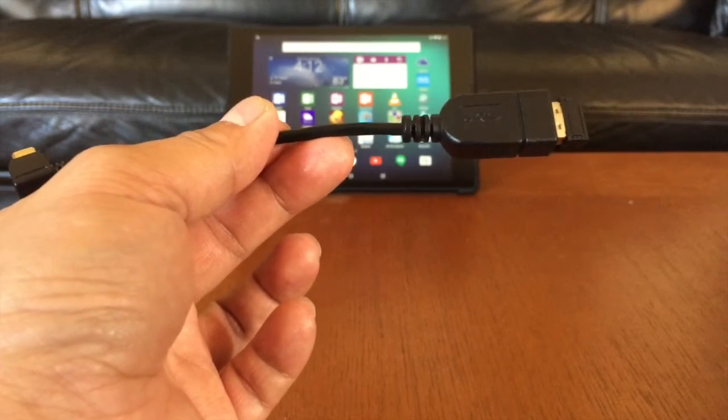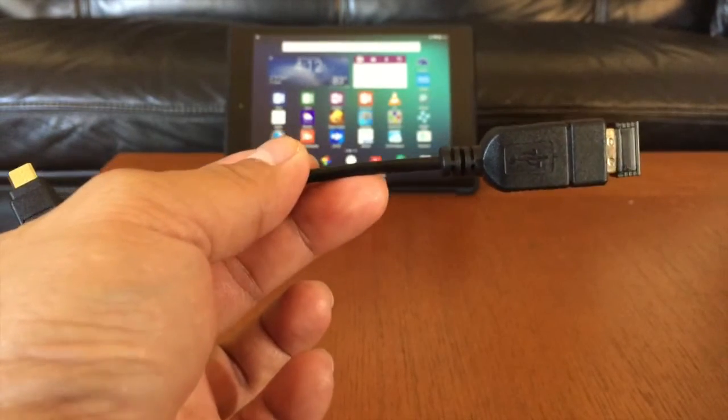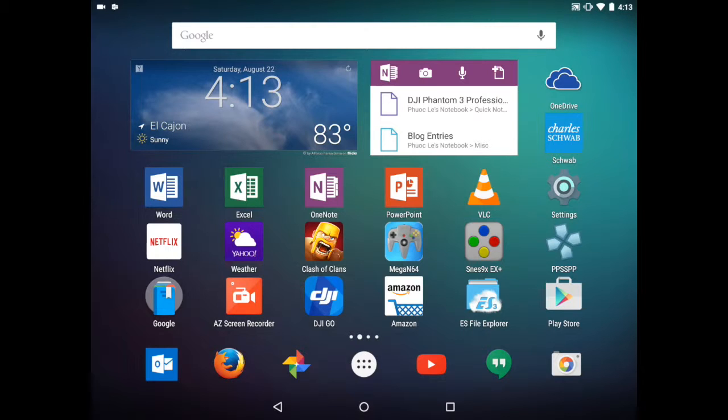I'm going to connect it directly to my Android device now and then start the screen recording so you can get an idea of how that looks, because the video quality is going to be much better there. Now we are on my Google Nexus 9, made by HTC — it's a pretty affordable Android tablet with a great form factor, a decent screen, and a pretty fast processor. Another one you may want to try is the Nvidia Shield tablet, but there's been a recall on it and a new version could be coming out any day now.